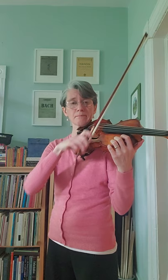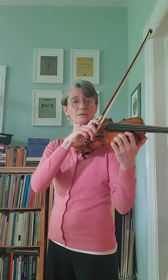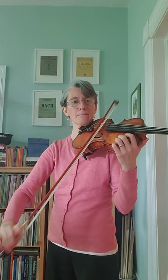Number two. Listen. Your turn. Listen. Your turn.